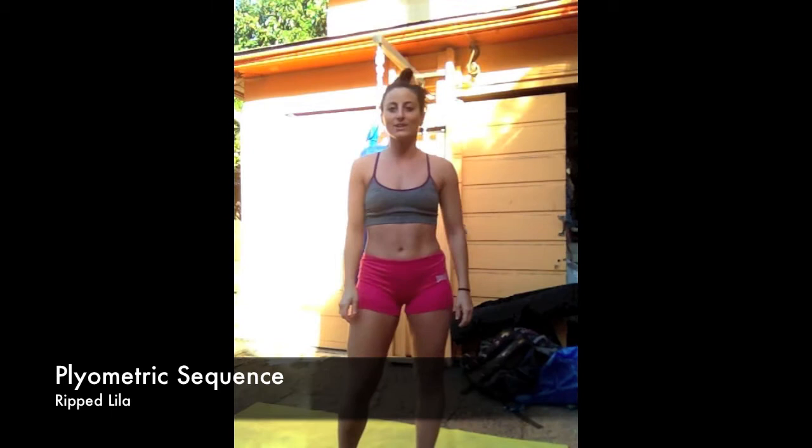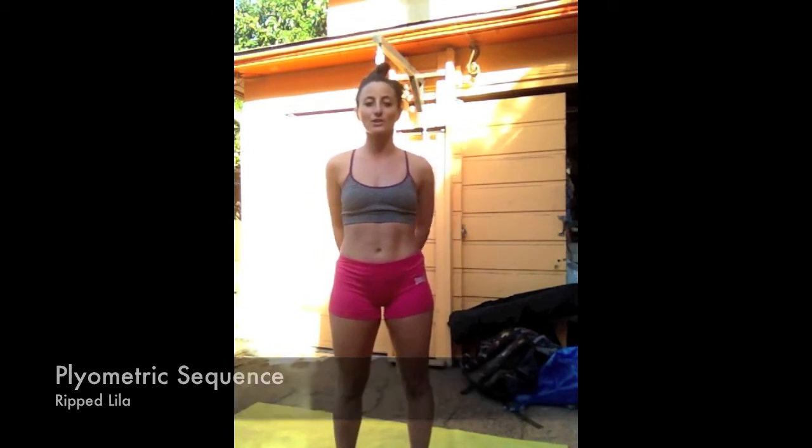Hey there, Lila here again. We're almost ready for our website launch at www.ripptraining.com. Don't forget to come check me out.